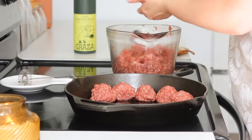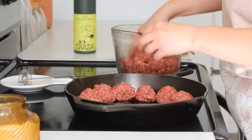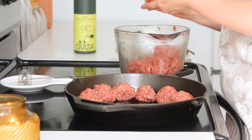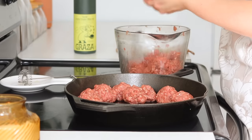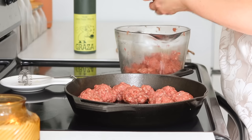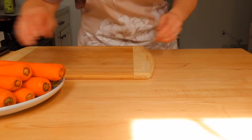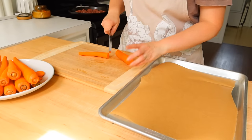Once you've mixed up the meatball combination, go ahead and form the meatballs. I could have potentially made these smaller — the recipe calls for smaller ones — but I decided to try to get it all into one pan instead of doing two separate batches. I made them a little bigger and lined them into an oiled pan, then just watched them while doing other prep and turned them as they cooked.